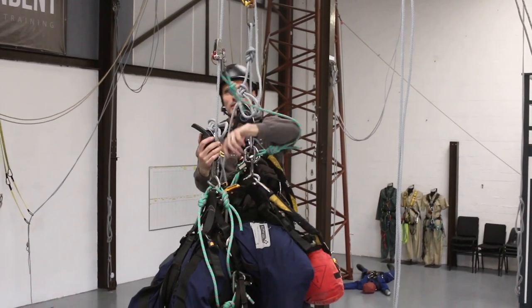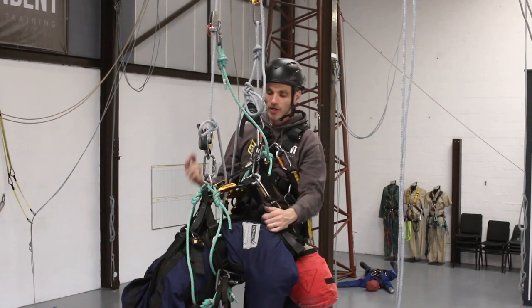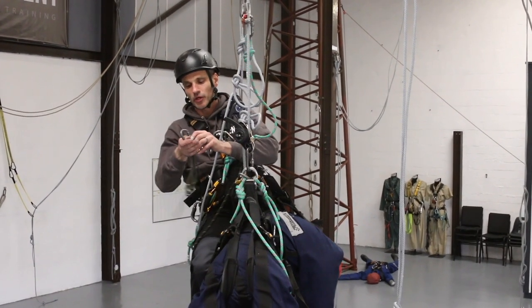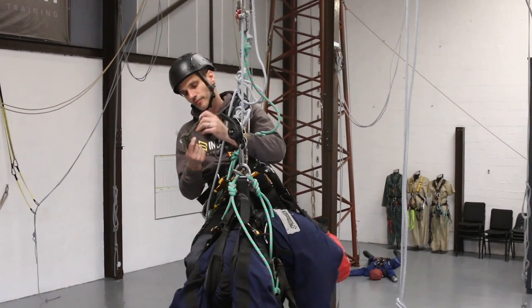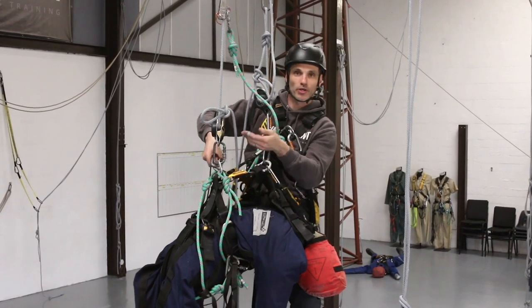Now the casualty's descender comes off. Normally you would just lower someone off at this point using a descender, but the knot is here so I can't do that. I'm going to have to lift them up and disconnect them. I'll get my cord out and clip it into the D-ring on the waist, because that's what I'm trying to lift up.